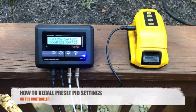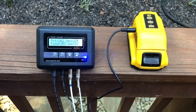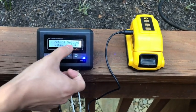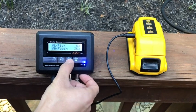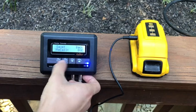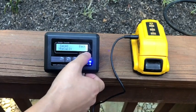We have pre-saved settings for the Big Green Egg series smoker, the 22.5-inch Weber Smoky Mountain, and the 18.5-inch Weber Smoky Mountain, along with three blank profiles for you to customize. To recall these preset PID settings on the controller, go into settings mode by holding Set for three seconds, go into the control settings menu, and under the Recall parameter, change it for the Big Green Egg (BGE), Weber Smoky Mountain 22 for the 22.5-inch, or Weber Smoky Mountain 18 for the 18.5-inch.